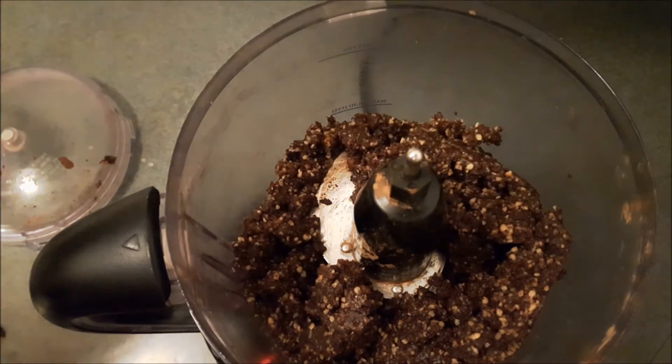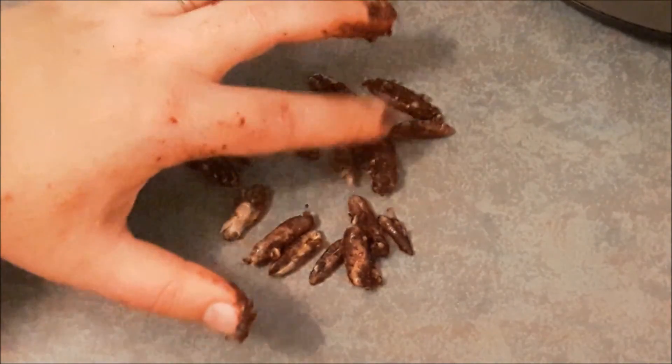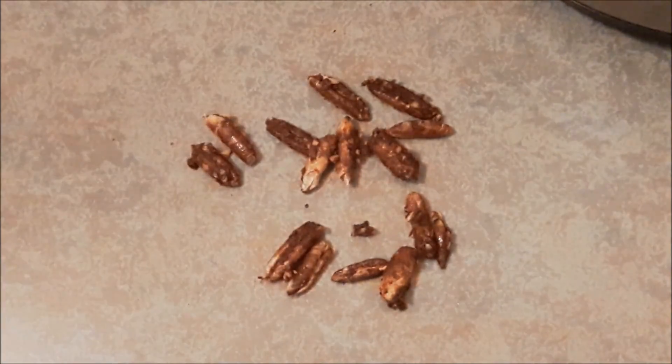In total I found 15 pits, which is exactly the number of dates I used. It seems that the only date that was actually pitted was the one that I sampled.